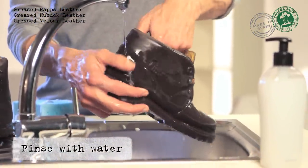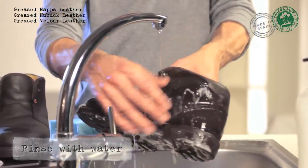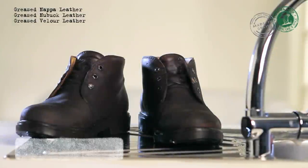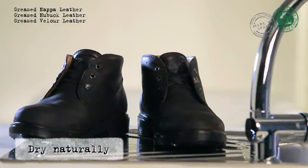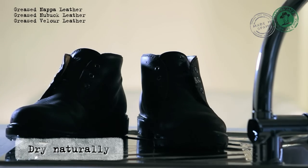Next, rinse with plenty of water. Let your boots dry naturally, without exposing them to direct sunlight and without placing them near sources of extreme heat.